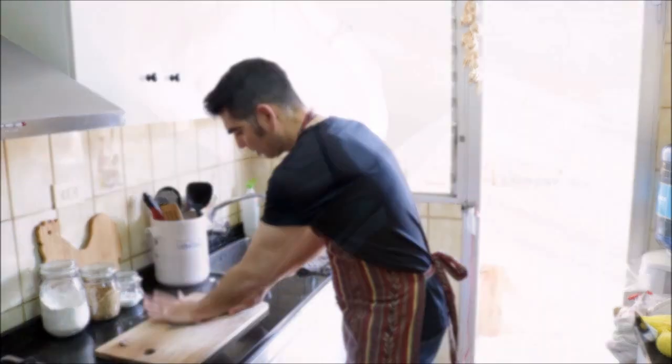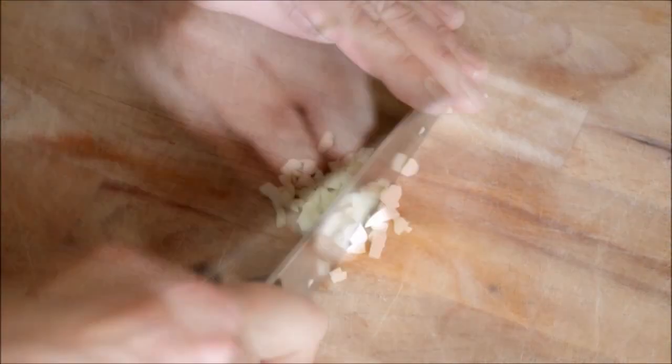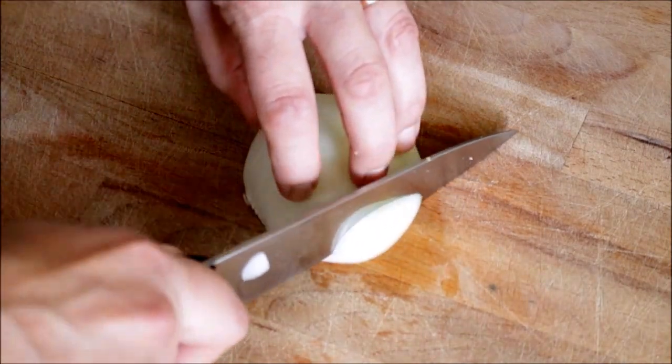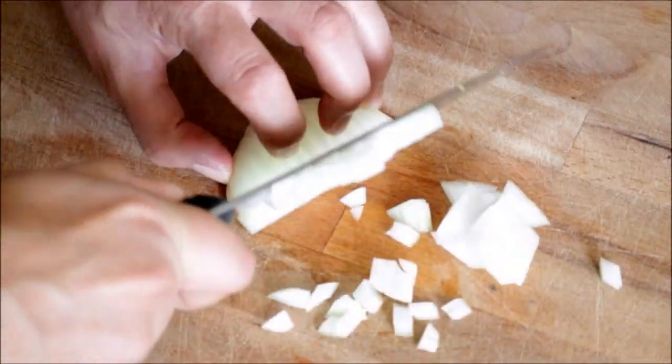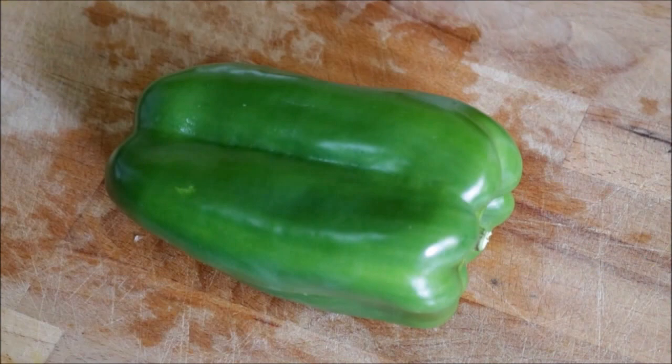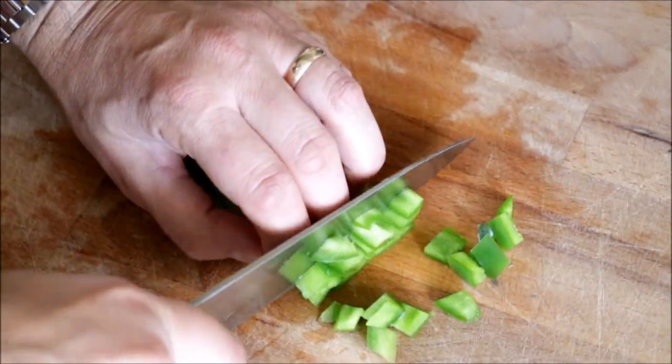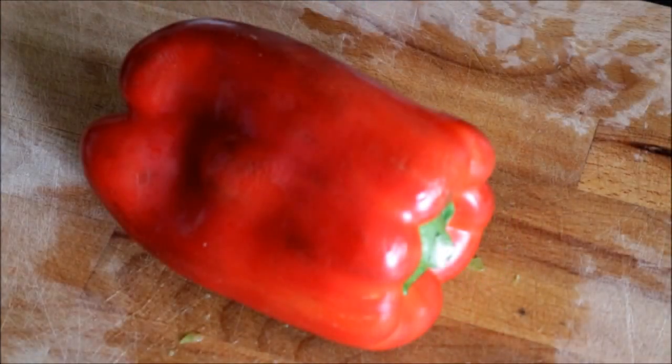While our potatoes are boiling, let's start to cut up all our vegetables. We'll begin by finely mincing two garlic cloves. Next we'll finely dice one onion, then finely dice one green bell pepper, and finely dice one red bell pepper.